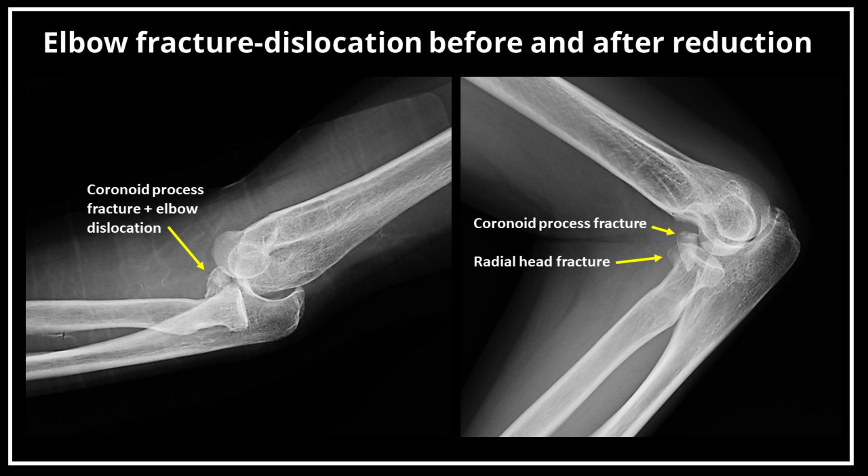An elbow fracture dislocation is a serious injury that often happens after falling onto an outstretched hand. Attempting closed reduction of the elbow is the initial management of choice. A neurovascular injury can occur with elbow dislocations, so it is important to identify any injury before and after reduction. The neurovascular check should include assessment of the radial, ulnar, and median nerves, as well as the brachial artery and the pulses in the hand.